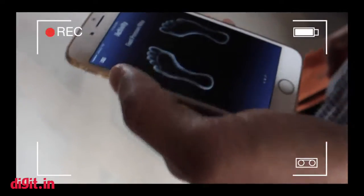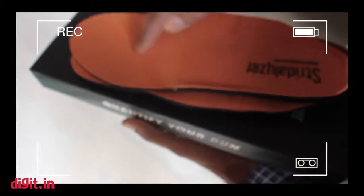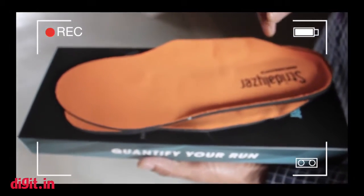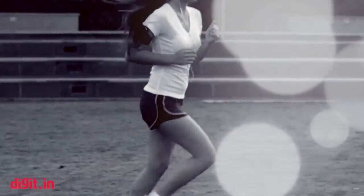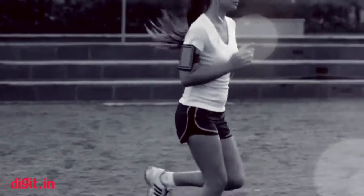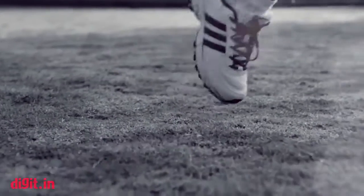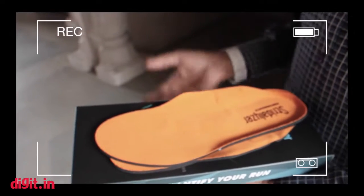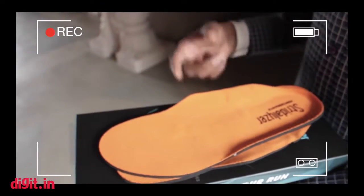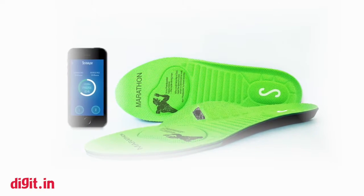In the insole, we have sensors all throughout it. Based on where the user is putting a significant amount of stress and how they are moving their feet, we can estimate how the user is actually moving their complete leg through our analytics in the app. Using that, we calculate the stress distribution on the person's foot as well as the knee.